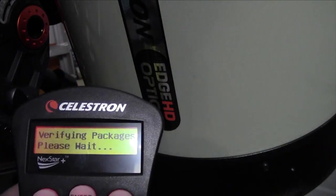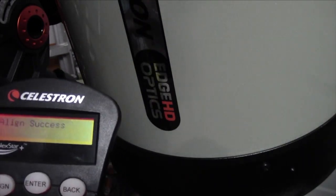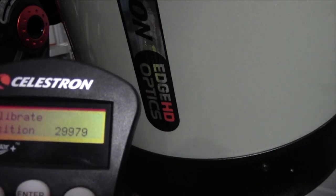Power up your scope and do a quick align so it doesn't ask you to line up any stars. You should now have a focuser item in your menu — go into calibrate from there. That takes a couple of minutes and then you're all done.